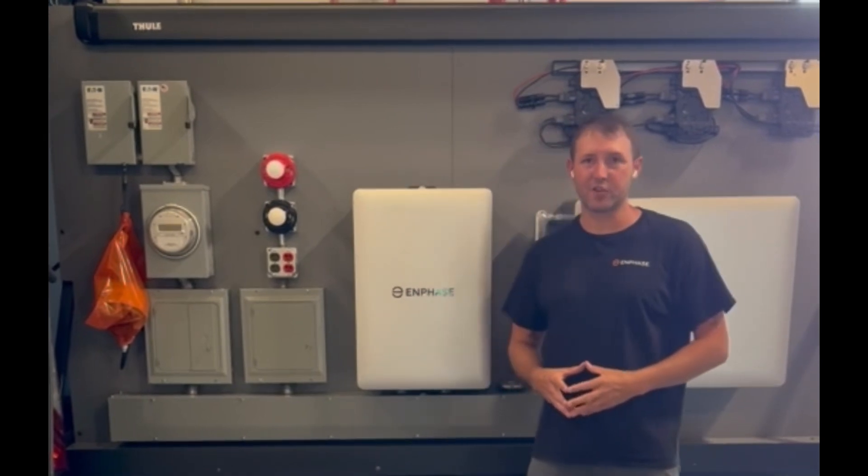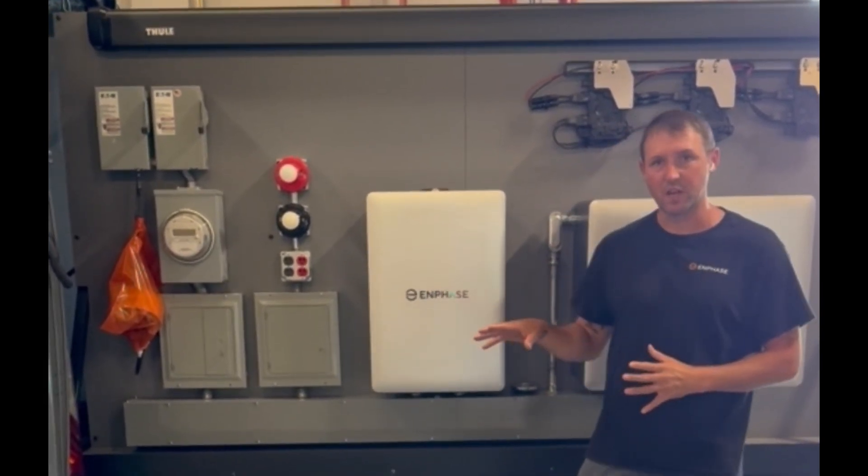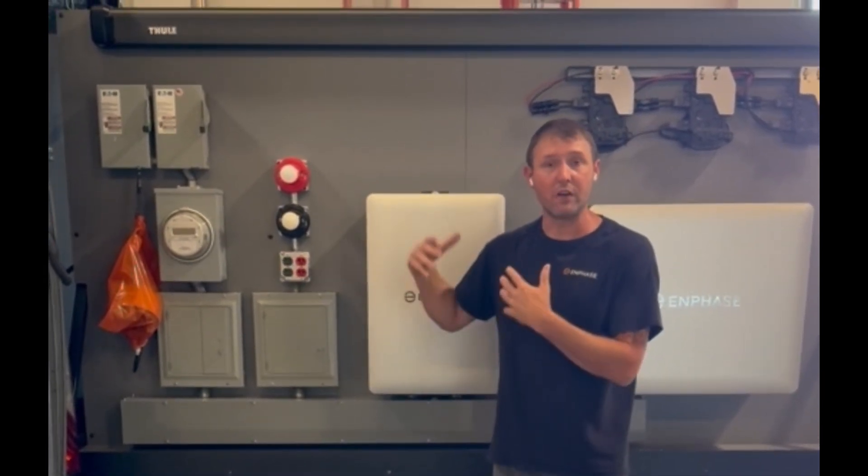Hey everyone, this is John with the Enphase training team. Today we're at one of our training bays and we're showcasing the process for a meter collar install when you have utility approval.